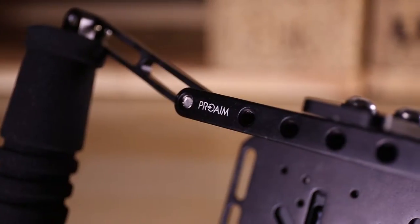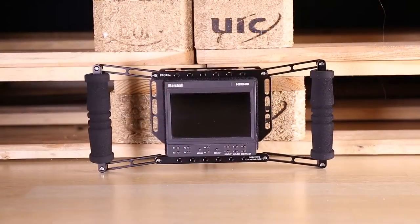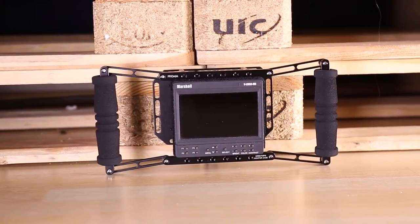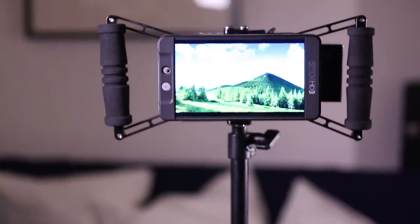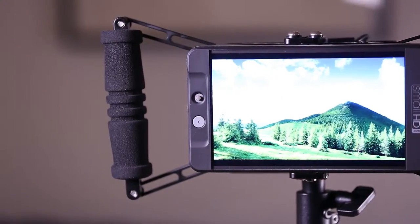The top and bottom of the cage can be easily lowered or raised according to monitor size. The cage fits LCD monitors from 5 inches to 7 inches. The high-grade aluminium construction promises high durability.